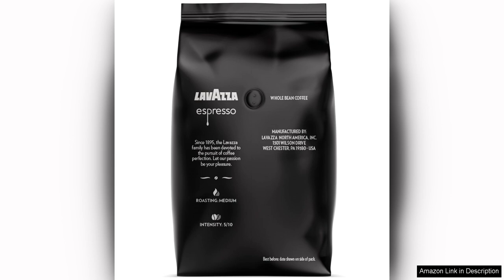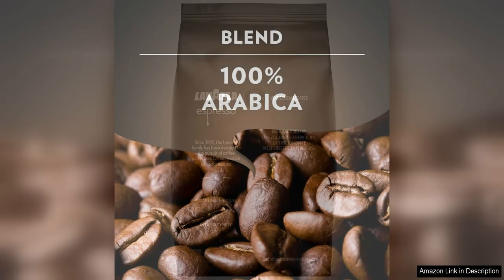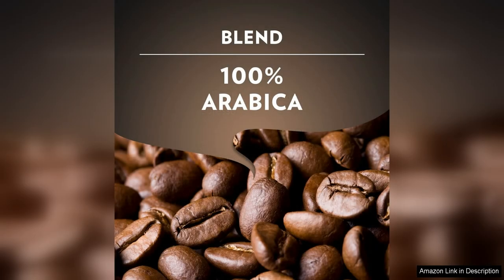The aroma of Lavazza Espresso Whole Bean Coffee Blend is simply divine. As soon as you open the bag, you are greeted with the enticing smell of freshly roasted coffee beans. The aroma alone is enough to make your mouth water and your senses come alive.